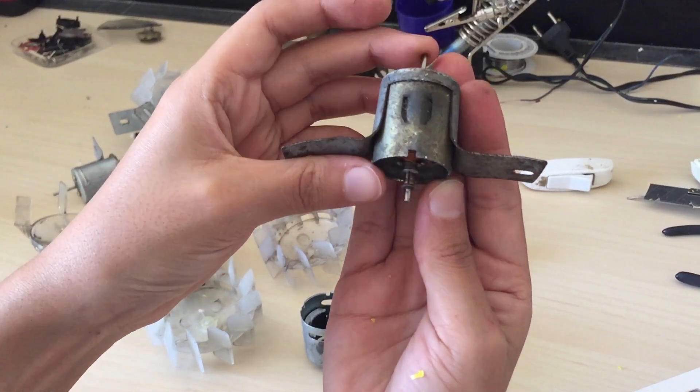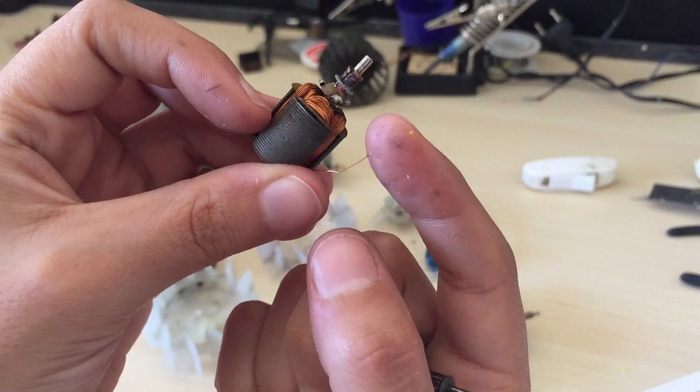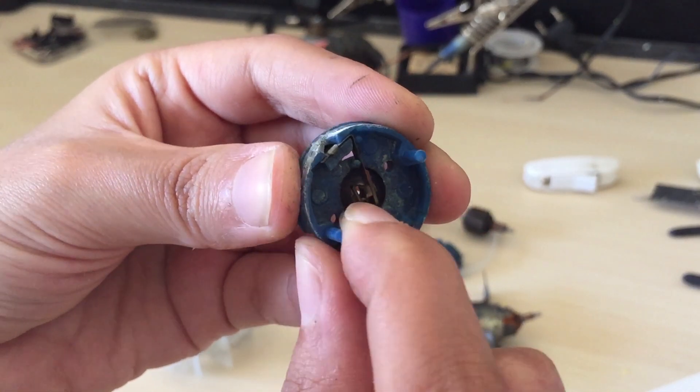So why would a DC motor stop working? It's rusty and dirty, the coil is broken or dented, the brushes are broken, or like that one — one of the magnets on the brushes fell.